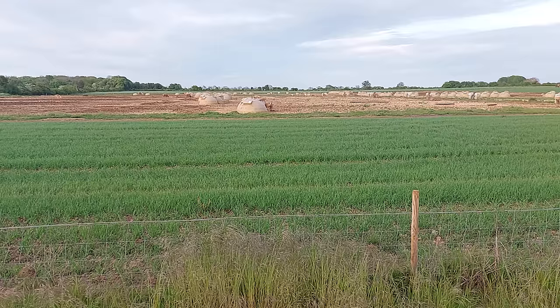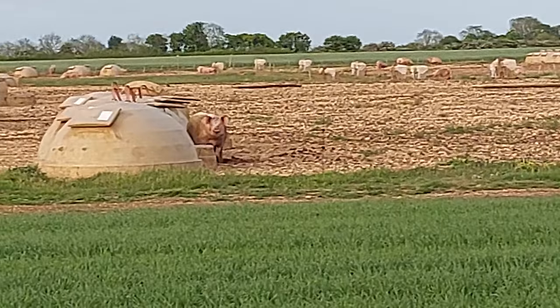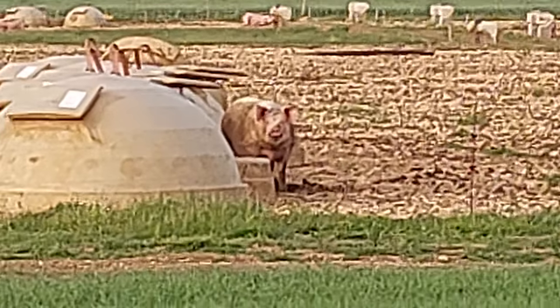I think I found myself a little piggy friend. He's eyeing me up. Looks dangerous — got to keep my wits about me.